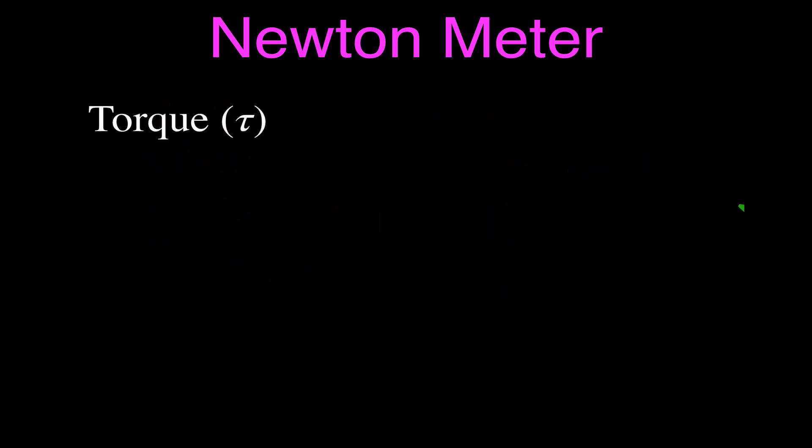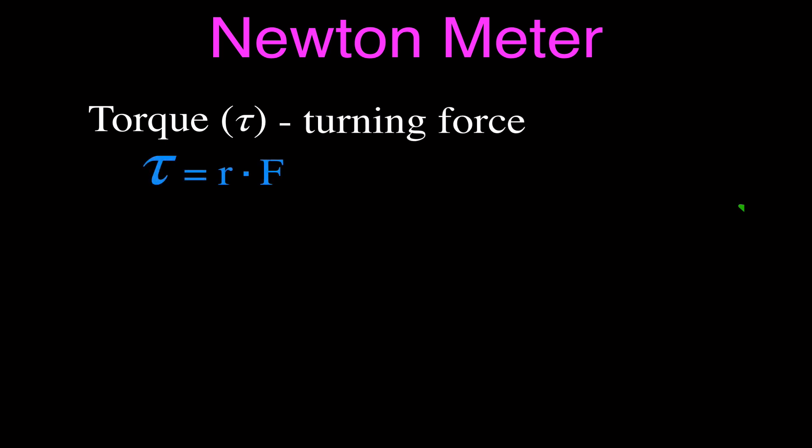The other kind of Newton meter — when we actually say Newton meter — is when we talk about torque. This is the symbol for torque: that's tau, the Greek letter tau. Torque is what we can often refer to as a turning force — it's a force that causes something to turn or rotate.